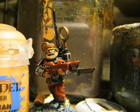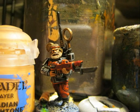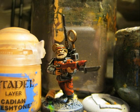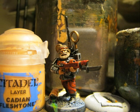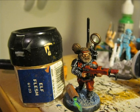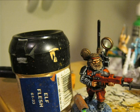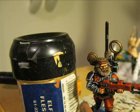Sometimes when you do the eyes of the miniature you mess up the areas around, so when I apply the flesh for a second time I try to correct all the defects I can cause during the eye painting. Then I do a highlight of the flesh using Elf Flesh - I apply it especially on the fingers, nose and the most prominent details of the face.